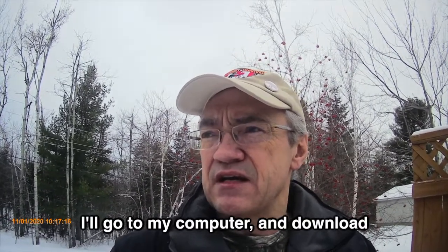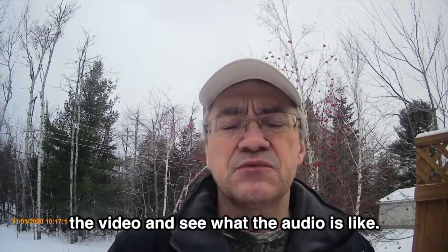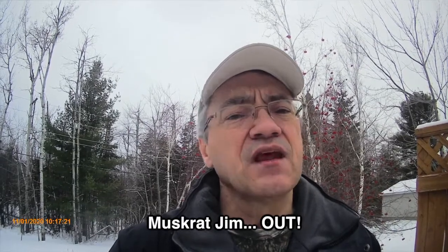So I guess that's it for now. I'll just go to my computer, download the video and see what the audio is like. Jim, out.